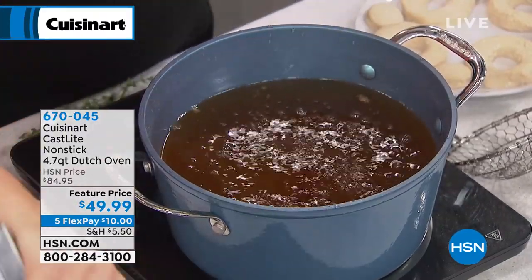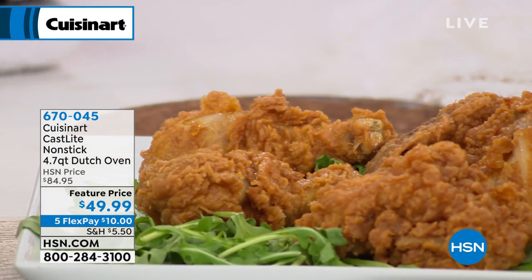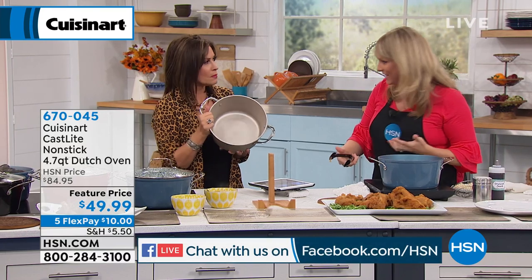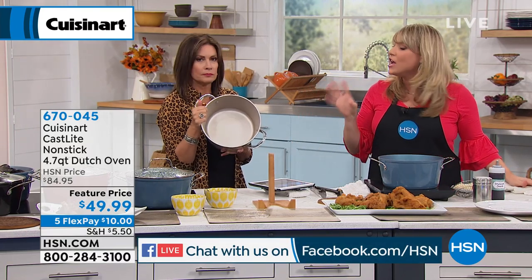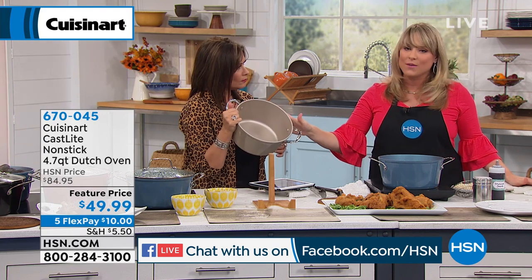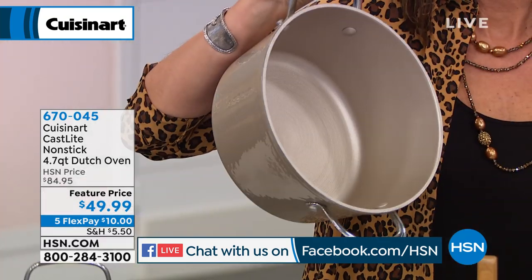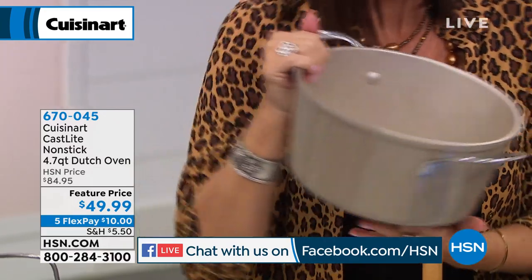Sharon wants to know, will it rust? Nope — this isn't going to rust. As long as you're caring for it properly — I don't want you to leave it out in the backyard to sit in the rain — but as long as you're caring for it properly, you're going to have this generation after generation. It has that enamel. It's cast iron, but it's light — we've used a tad bit less cast iron in the construction so it's lighter, but you still get all those properties.